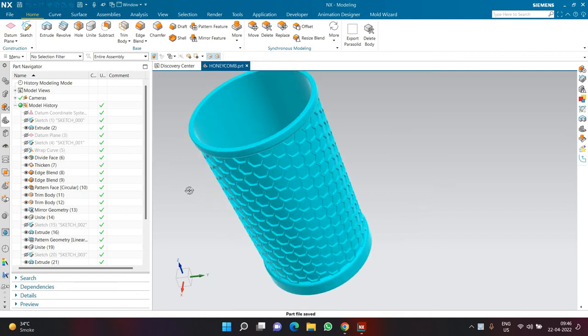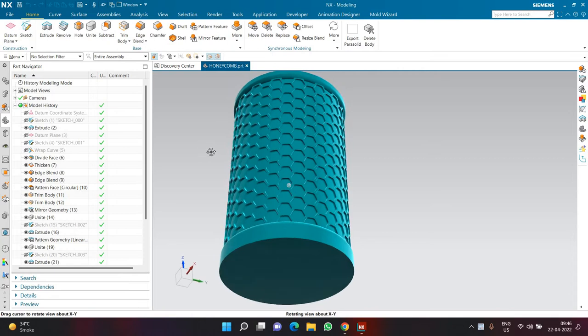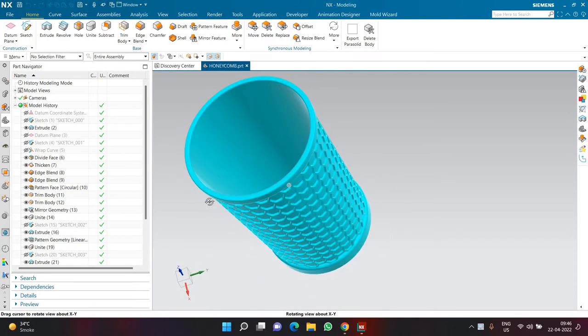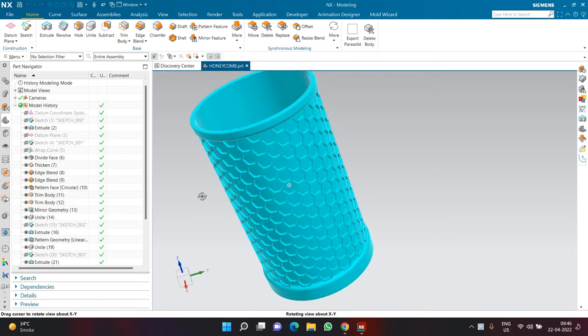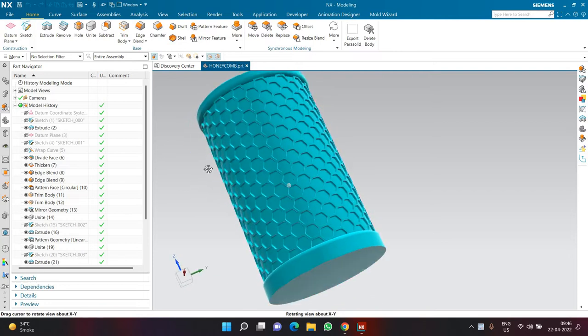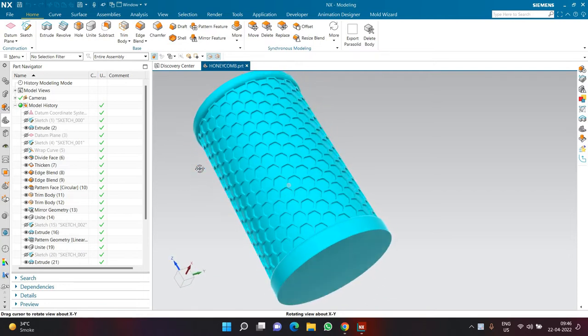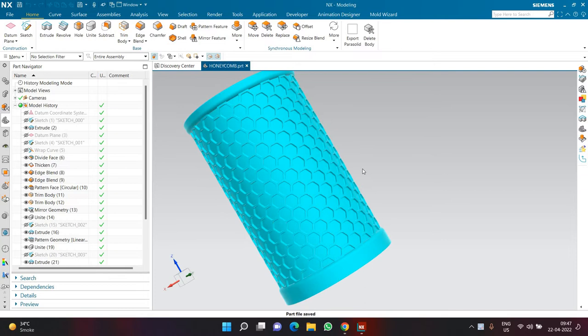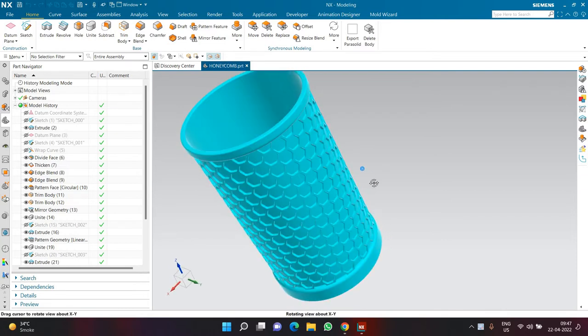Hello and welcome everyone. In today's video we'll be learning how to make a honeycomb mesh pattern onto a basket, bucket, pen stand, or any particular design you want. Our main goal is to create this kind of shape using the honeycomb mesh pattern in the fastest and easiest way, which involves very minimal sketching.